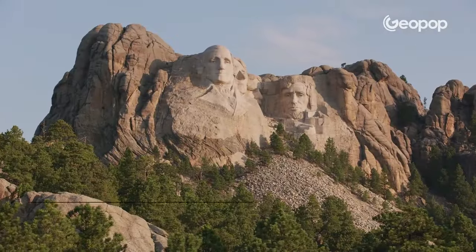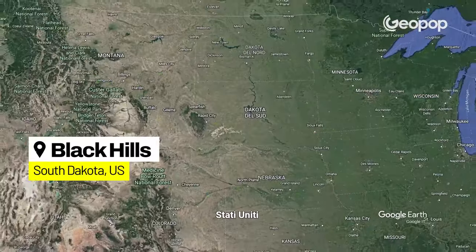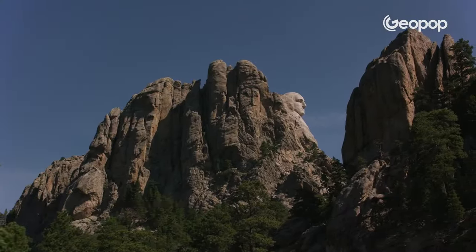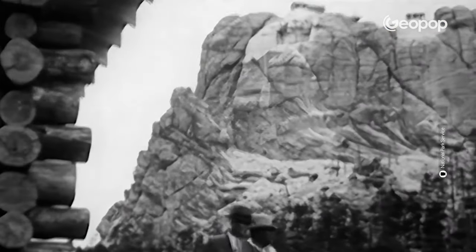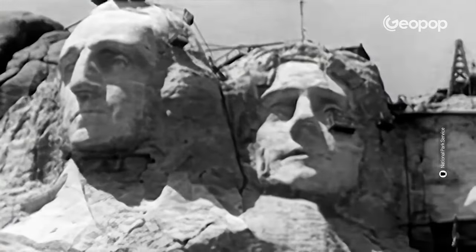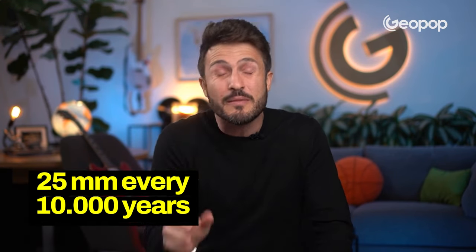The site chosen for the monument, Mount Rushmore, is a granite mountain located in the Black Hills, South Dakota. It stands at a height of 1,765 meters. The reason it was selected is due to its characteristics — the rock the mountain is made of is strong enough to support the sculpture and prevent it from collapsing. Geologists estimated it would only erode 25 millimeters every 10,000 years. In short, we are talking about a very hard type of rock.